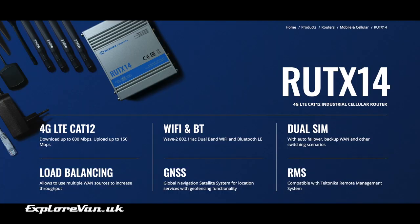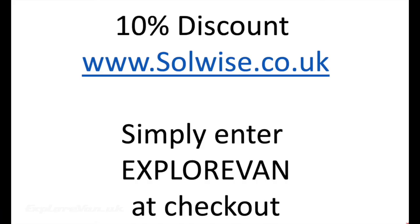So bearing everything in mind — with its configurability, design for purpose, 4x4 antenna connections, carrier aggregation, and dual SIMs — if you do want the best possible consistent and stable 4G internet connection while on the move, then the RUTX14 would be our current choice. Don't forget you can get any of the Teltonika range and any of the Pointing range of antennas from Solwise.co.uk with 10% discount, simply by entering 'ExploreVan' at the checkout.